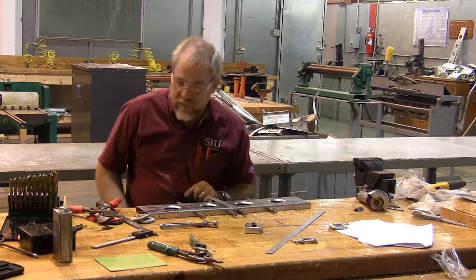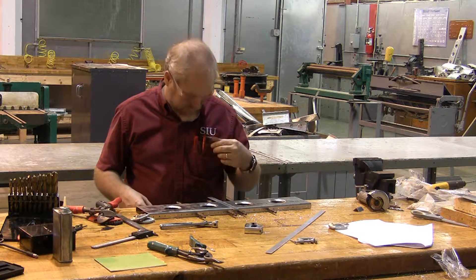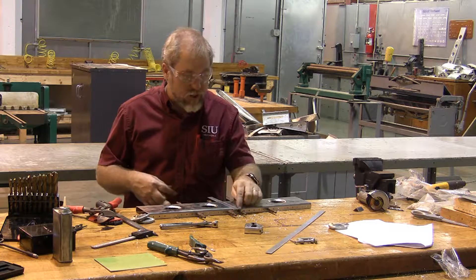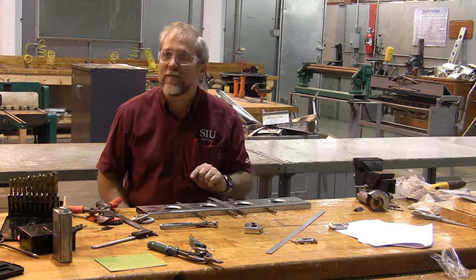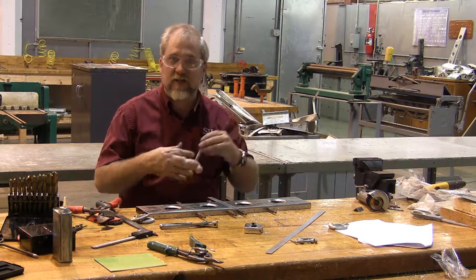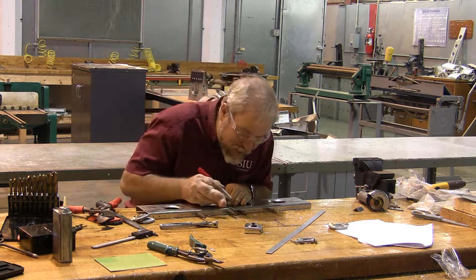I'm going to fold this piece and just guess where my fold needs to go. I don't know exactly where it is — I'm going to make it a little bit long and then chop it off with my snips so that it matches. This technique of fold it and then chop it off saves you from having to do a lot of math.